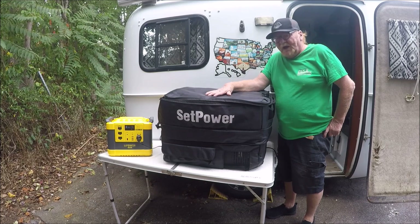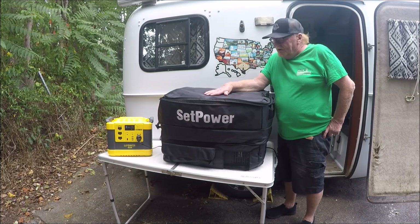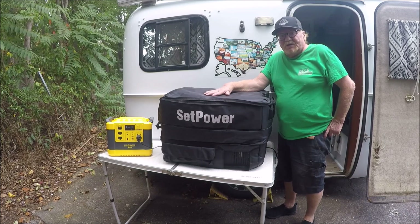Yeah, I'm sure they've got a discount code for me — I put that in the description of the video. Check them out. They're a well-built company, a well-built refrigerator. You'll enjoy it. Plus, a good power station. Anyway, there you go. SetPower.